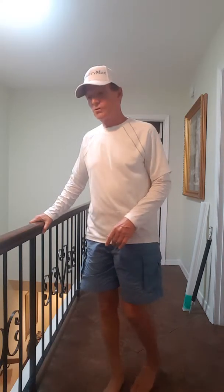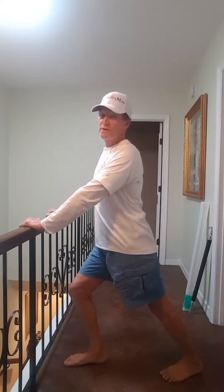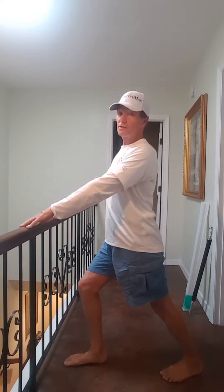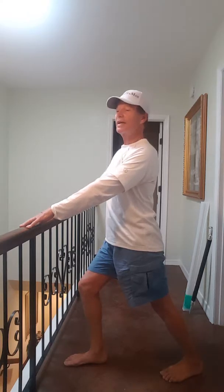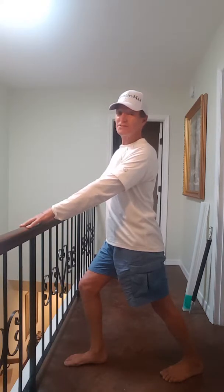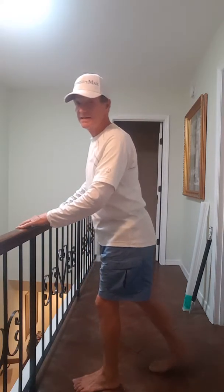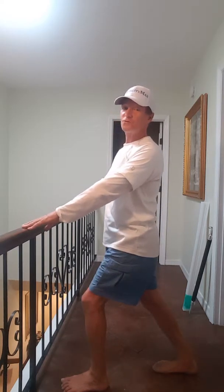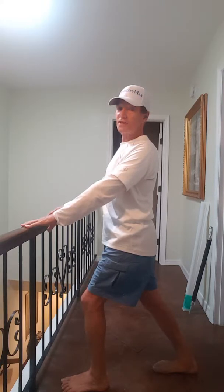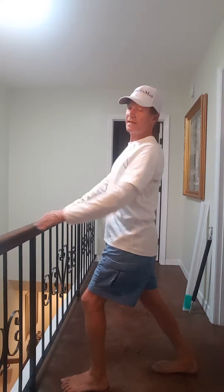Next we want to do a calf stretch — you've all seen this, it's what runners do, but it's very important. Keep your heel on the floor — that's the key. If you keep your heel on the floor you'll immediately feel the stretch in your calf and your Achilles tendon, two areas that can really cause you trouble, especially an Achilles tendon rupture. Do the other side too. We're just feeling for a mild to moderate stretch, with the heel flat on the floor and arcing back just a little bit to amplify that stretch.